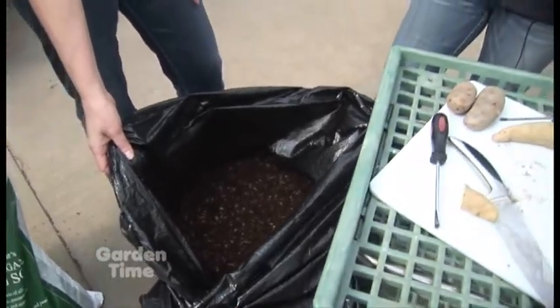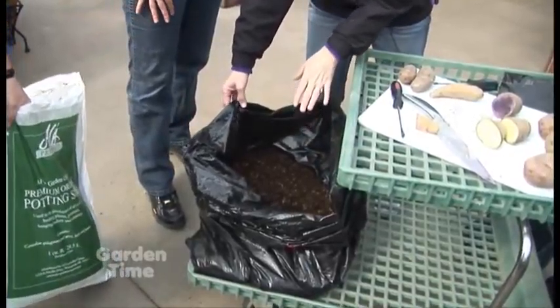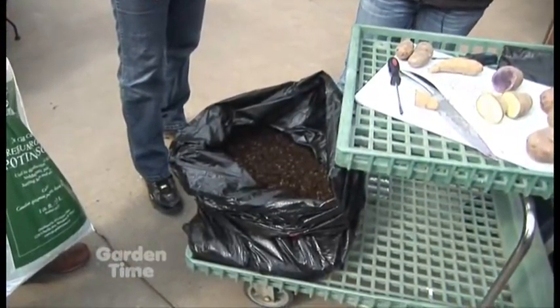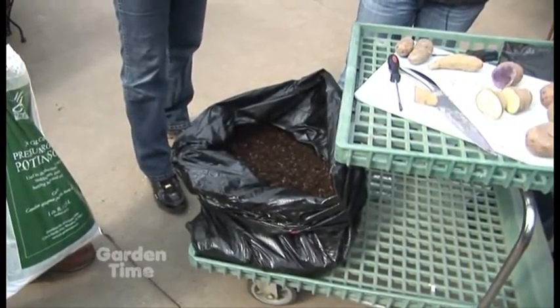You can leave your bag open just like this once you put it in the spot where it's going to stay. You want to make sure you water the bag first and get it nicely watered and make sure it can drain out. As the shoots start coming up and the plant starts growing out of the bag, you need to make sure you hill it up — that involves just adding more soil to the top of the plants. The biggest thing is that the potatoes will push out of the ground, and if you don't keep them covered, they become very bitter and the flavor is not good. So as they keep growing, just keep hilling them up and adding more soil to them.